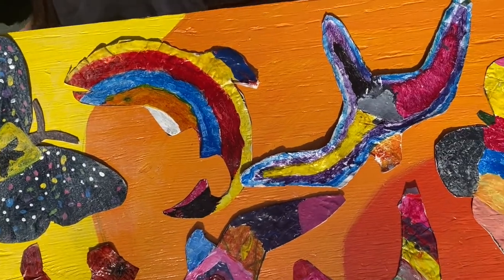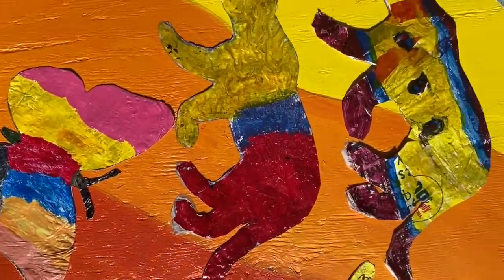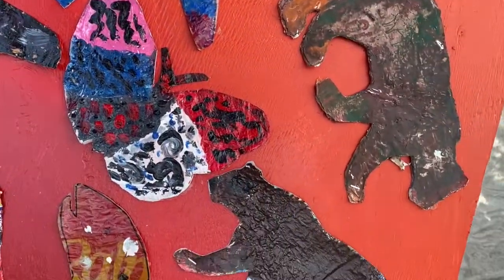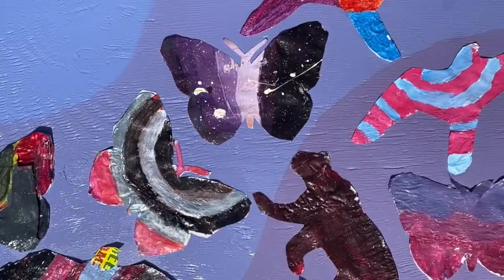Hi, my name is Julio Munoz and I was your art teacher for the Wild Art program. We have the murals with the work that you completed during the program to show you today. As you can see, we have placed all of the paintings that you guys made on painted backdrops, and they're all going to be put into your cafeteria so you can see them all.